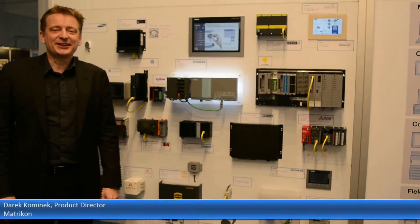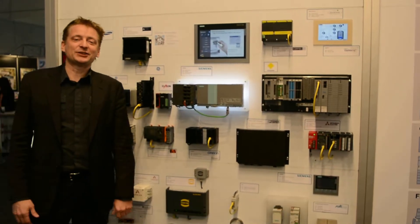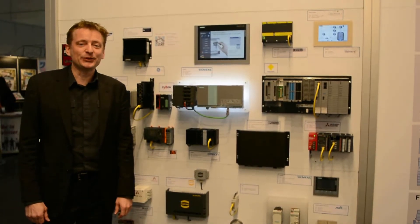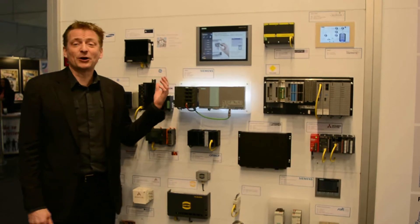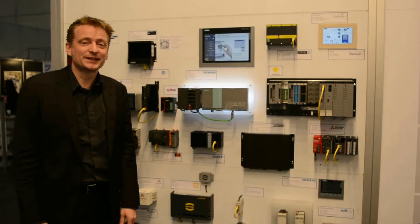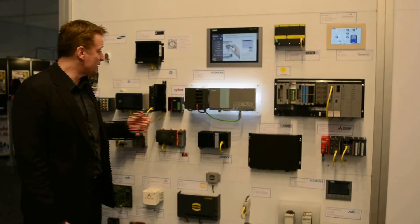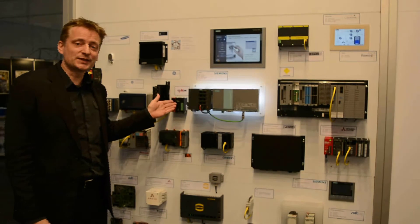Hello everyone, it's Derek here at Hannover Fair 2015. So here we are at the OPC Foundation booth and behind me is the wall of fame for basically the OPC UA-enabled devices. So what we have here, we're happy to show this year, a new edition, which is the Simon PLC.